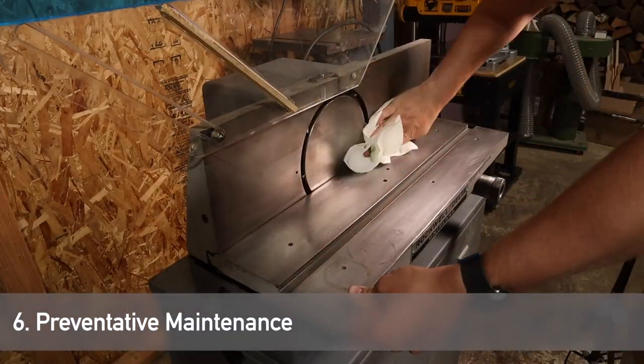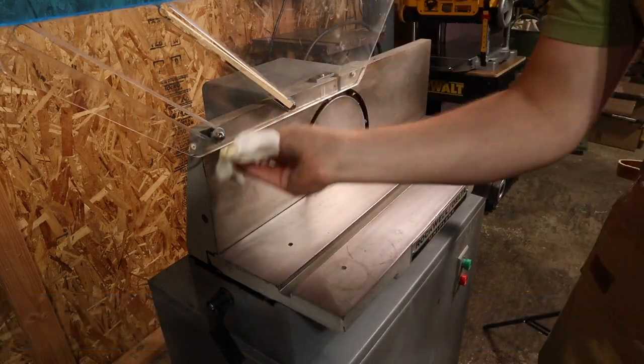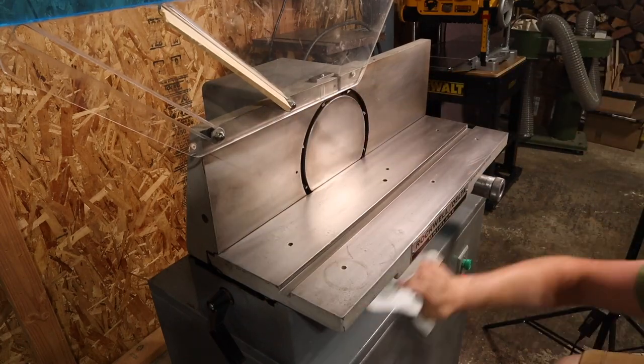The last step is preventative maintenance. I take Simple Green and wipe down all of the surfaces to remove any surface oils or debris, followed up by a coat of paste wax to protect and lubricate the surfaces.